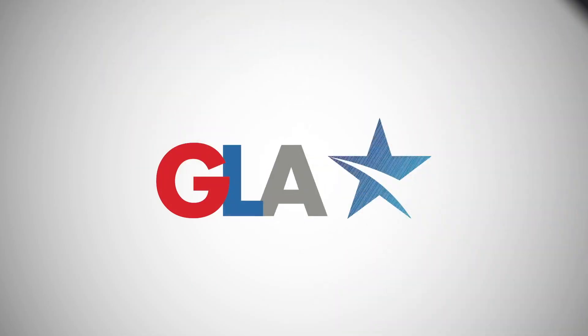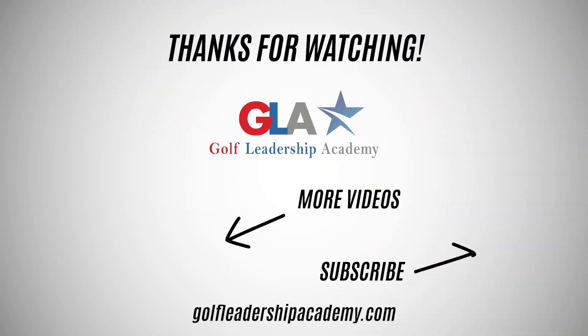If you don't know, now you know. We hope this helps you check out some custom fitting options, and for a budget-friendly solution, TourEdge is the best we've been able to find. We hope this helps you. We thank you for joining us and we look forward to seeing you next time.